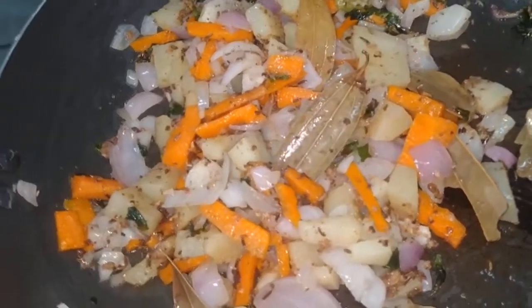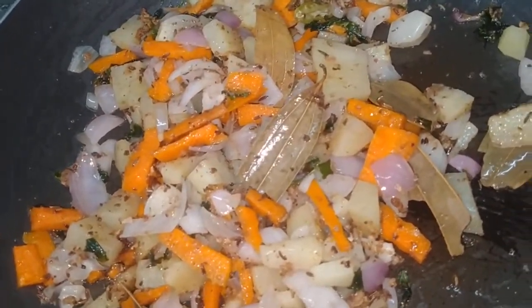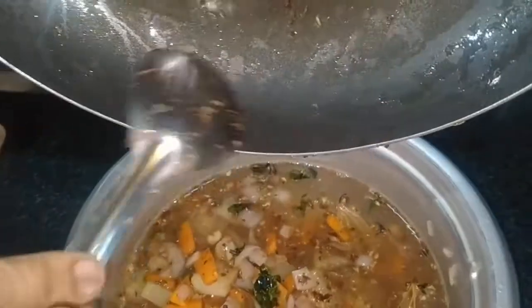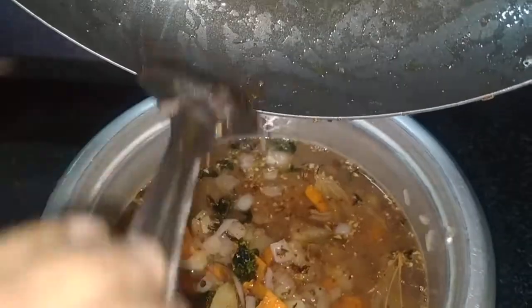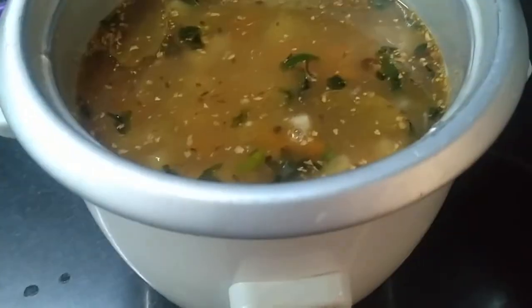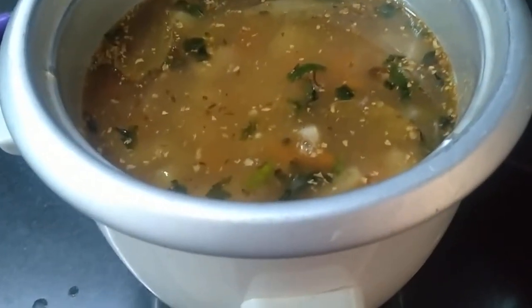Let's stir the vegetables and mix them with water. We will add the rice water and salt to the rice. We will add the vegetable mixture to the rice and mix it.